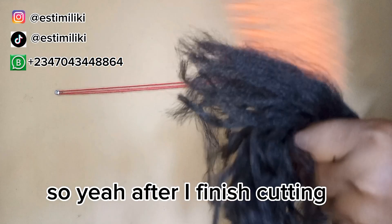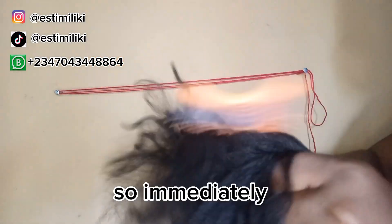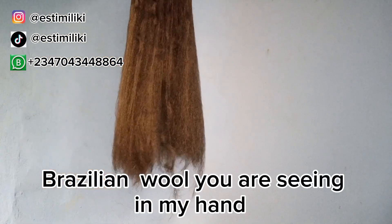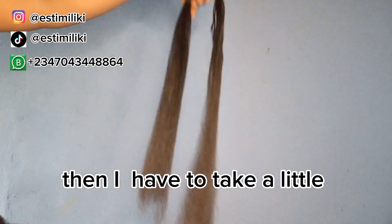After I finish cutting it, I brush and comb it — I use the comb from the tips. Immediately I finish combing, this is the result: all the Brazilian wool you are seeing in my arm.